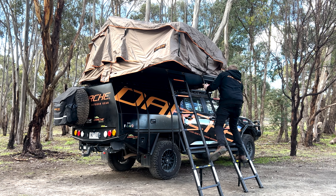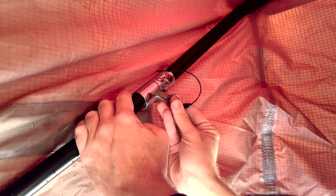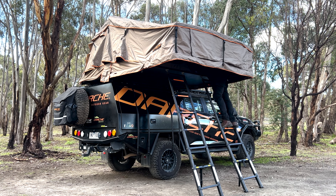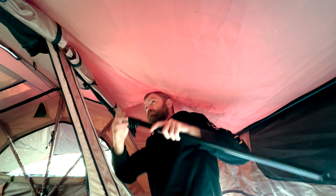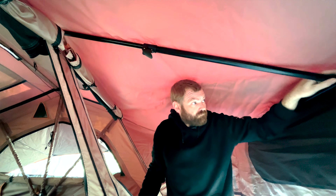Now the tent's open and ladders are in place, the next step is to adjust your canopy hoop here just to hold your canopy and fly over the front of the tent. That just folds out on both sides, and then we're just going to secure that in place with the little pin locks — just slot both of those into place.